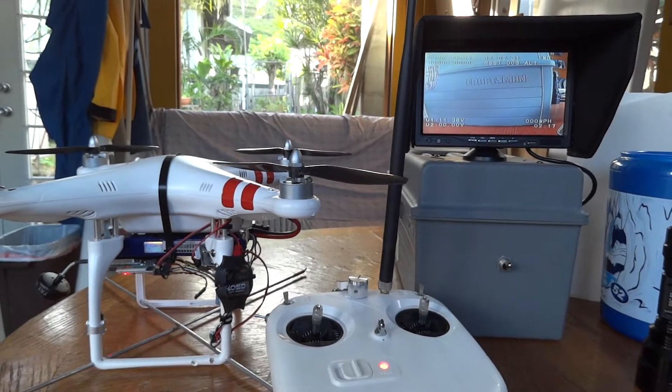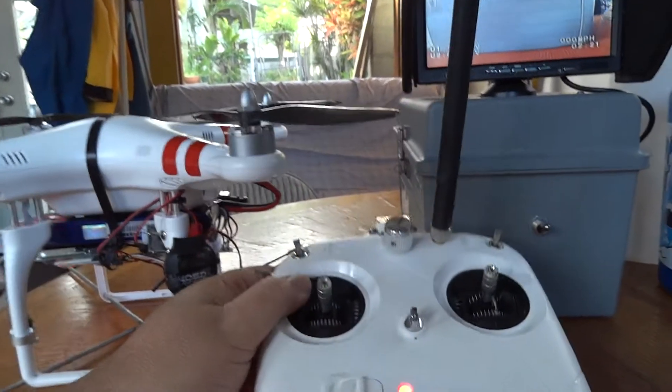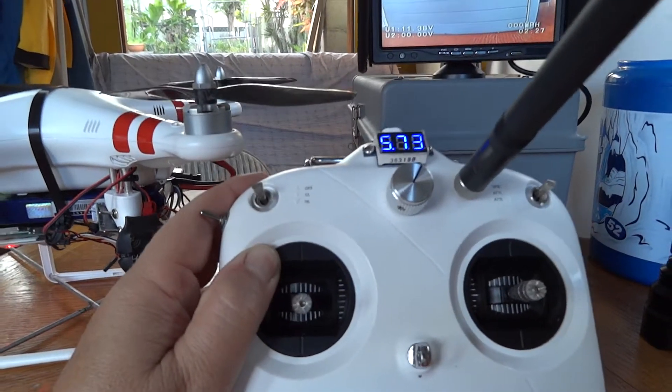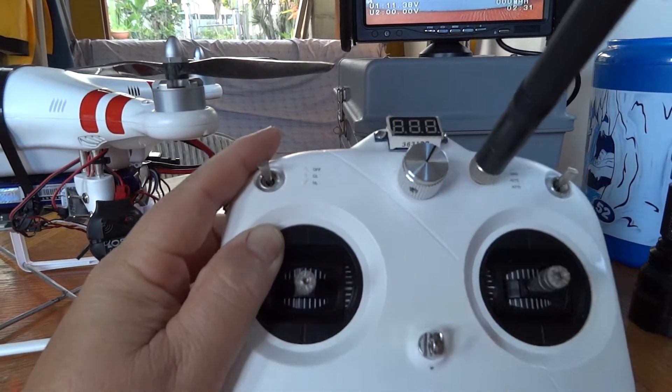DJI Phantom modifications, second round. On the controller, moved the antenna to the top just for short range — don't need the amp. Also put a voltmeter on there to check the battery voltage of the transmitter.